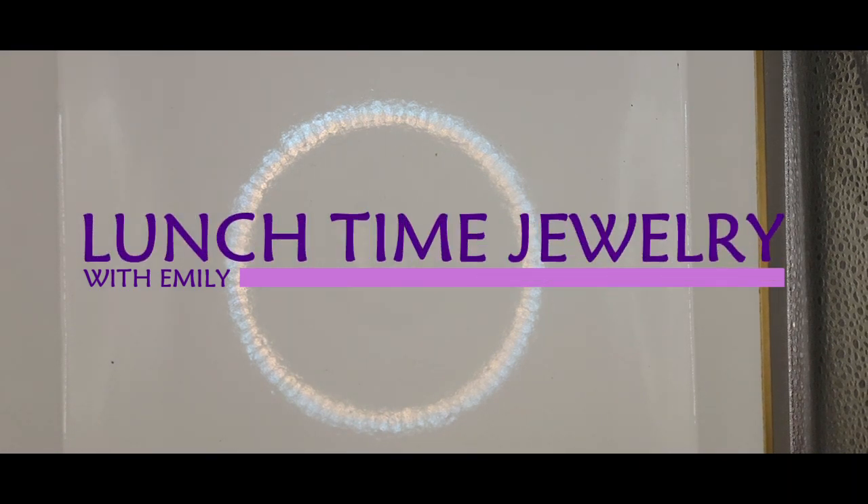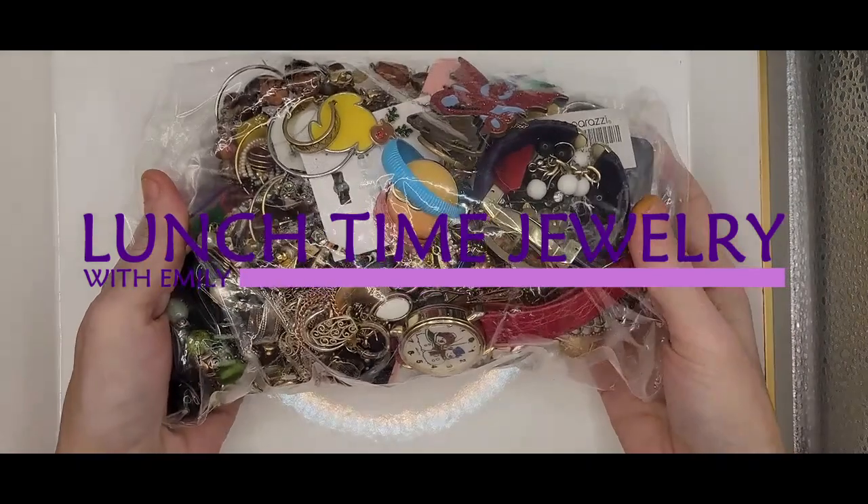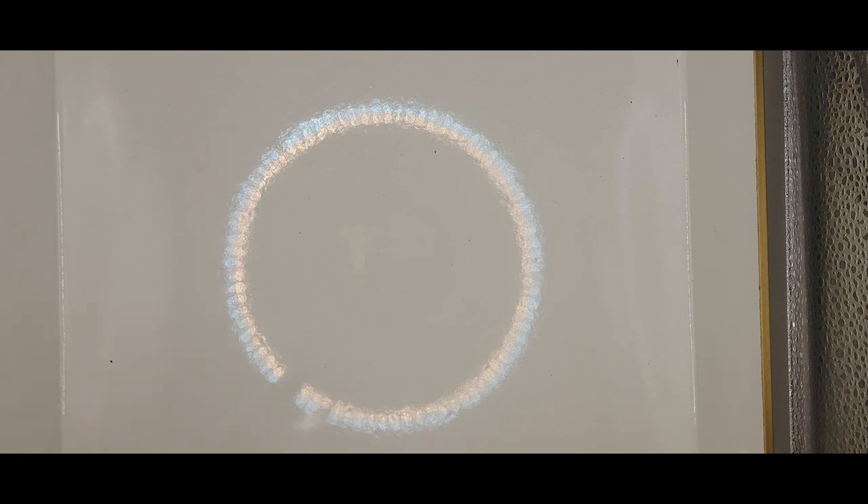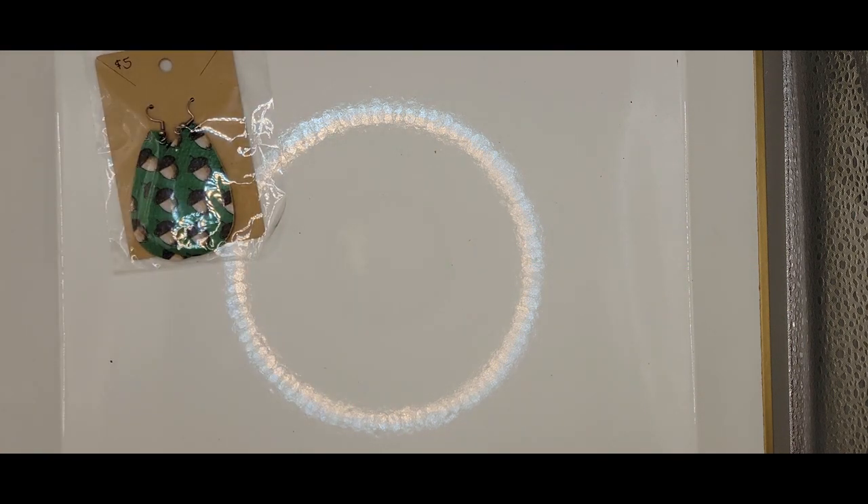Hello and welcome to Lunchtime Jewelry with Emily. I am ready for the second half of this bag. I've changed up my collection because it looks like I've got a lot of little bits, so I will just dump it out and we'll go through it. Don't forget to subscribe and hit the notification bell so you can be notified every time I upload a new video.